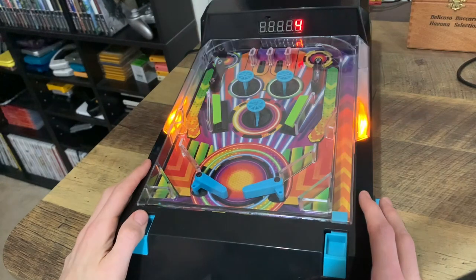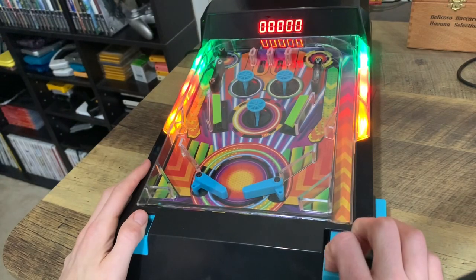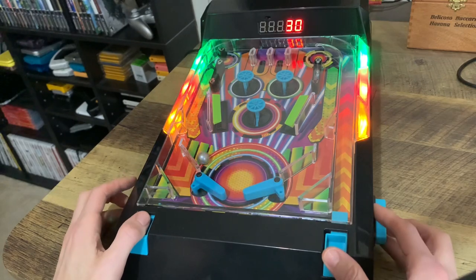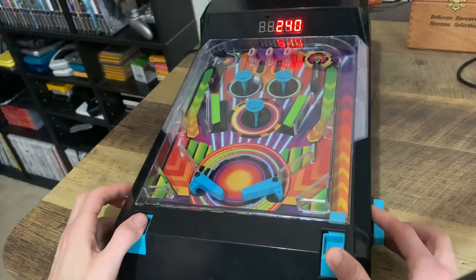Before you start the game you push this button and it gives you a countdown — it says five seconds and once it hits zero you're ready to shoot your first ball. It says ball one and you'll hear the motor go on. It needs a motor to make the ball bounce off the different bumpers. And you'll see my score being displayed.